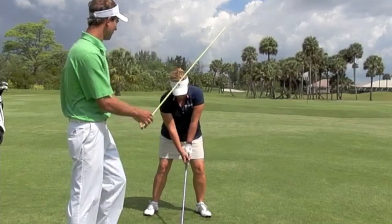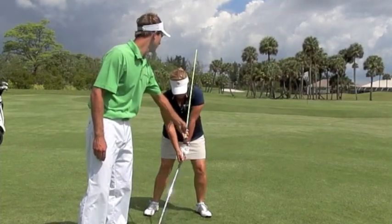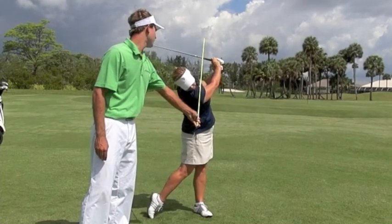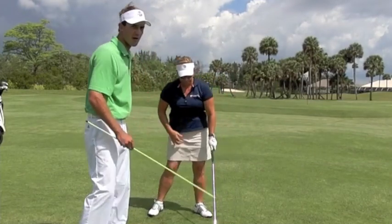Now at the setup, I'm going to put the shaft right next to Laney's head so that when she swings through, she's going to feel that her hips are forward and her head's back. So she has this appearance of the extension, the follow-through.